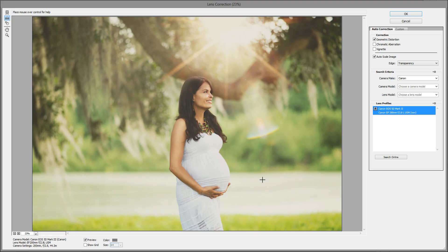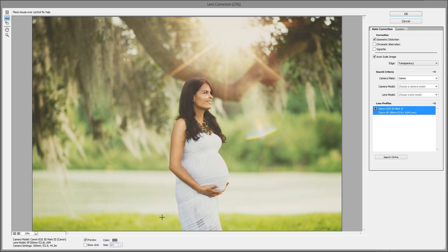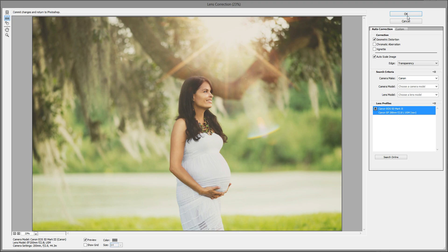If you like the way that looks you can be done, or you can use a different line and see which one you like better. So I'm just going to straighten one of the lines and then hit OK.